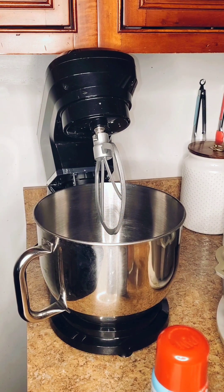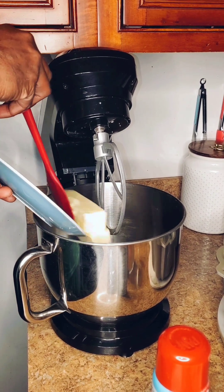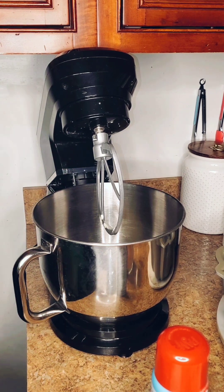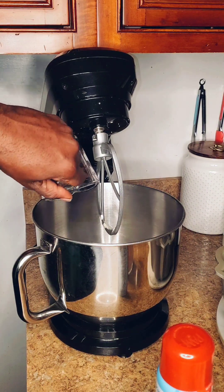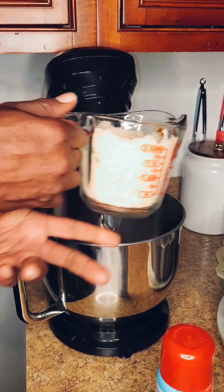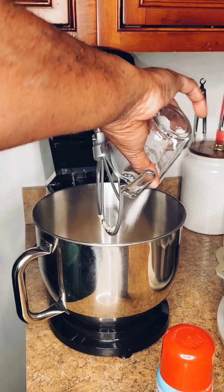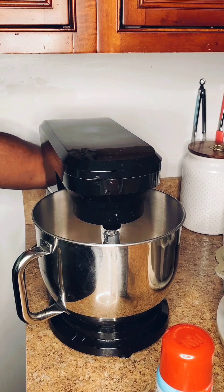I pulled out my stand mixer and attached the paddle attachment, so now we're about to cream the sugar and butter. In my mixing bowl I'm going to place three sticks of unsalted butter at room temperature, one cup of granulated white sugar, and two cups of light brown sugar.